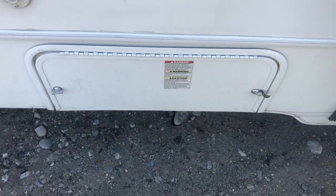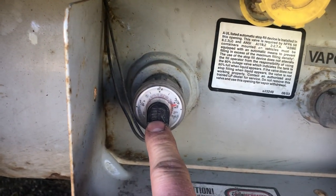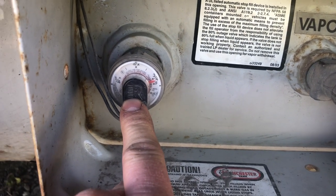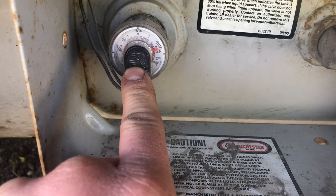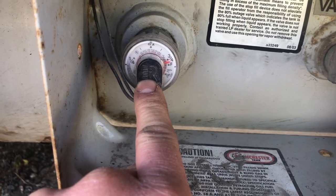This first compartment is the propane tank area. You've got your on/off valve and your fuel gauge right here. You'll notice it doesn't actually read full even though it is — it's pretty common to see them read as low as three-quarters. If you fill it and it doesn't read any higher, I know that's the case and I won't fault you for not having it full when you return it.